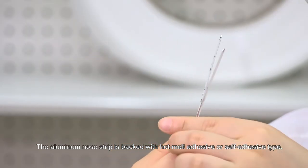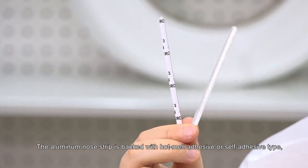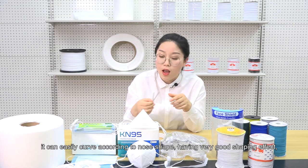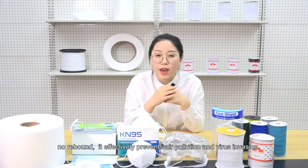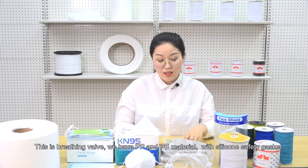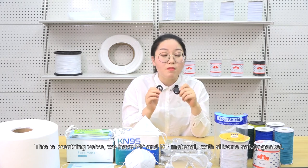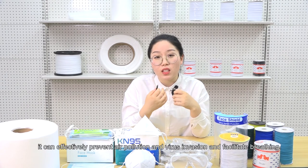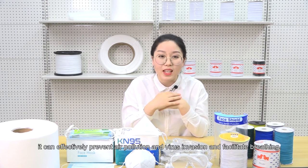The aluminum nose stripe is backed with hot melt adhesive or self-adhesive type. It can easily curve according to nose shape, have a very good shaping effect, no rebound. It effectively prevents air pollution and virus invasion. This is the breathing valve. We have PP and PE material. With the silicone safety gasket, it can effectively prevent air pollution and virus invasion and facilitate breathing.